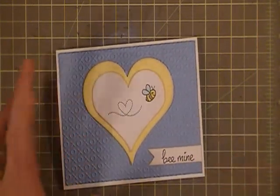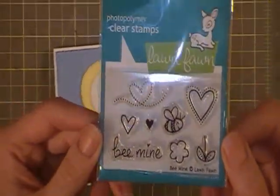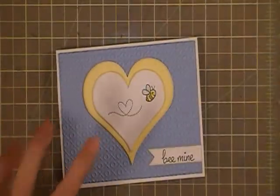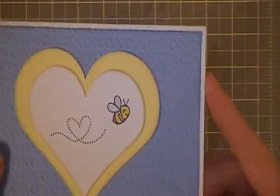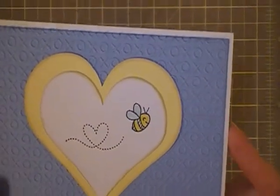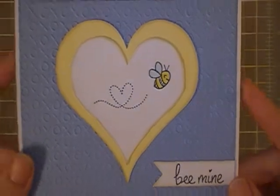In the white heart I stamped with a really cute stamp set from Lawn Fawn called Bee Mine. I stamped the tail and the bee in the white one, then colored the bee using some distress ink and a water pen. I thought it turned out really cute — I was really happy with how it turned out.